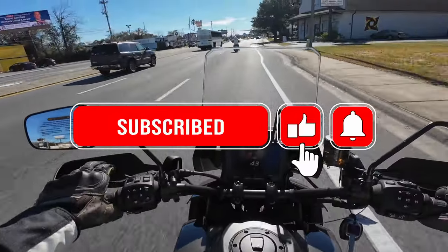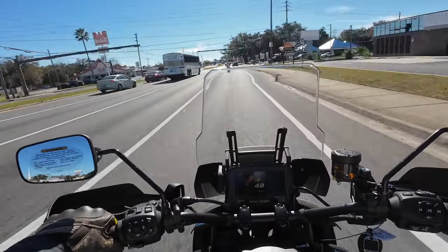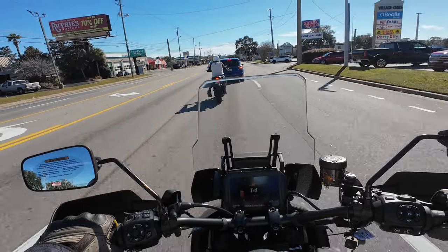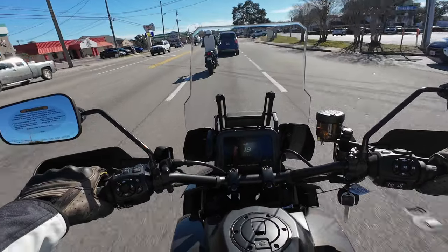The shifter peg is quite small but it's right where you'd want it. I don't feel I have to twist my ankle at all to get it — it's just right there. The readout is super legible. Just a quick glance down and you can see what's going on.